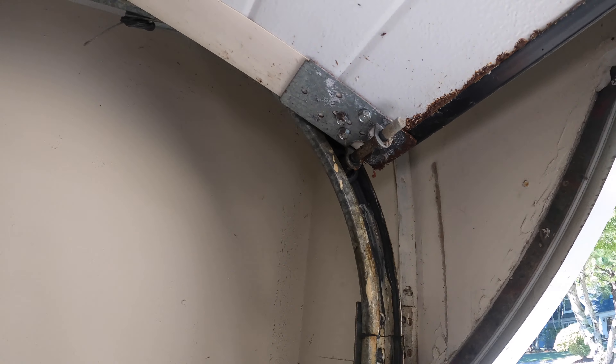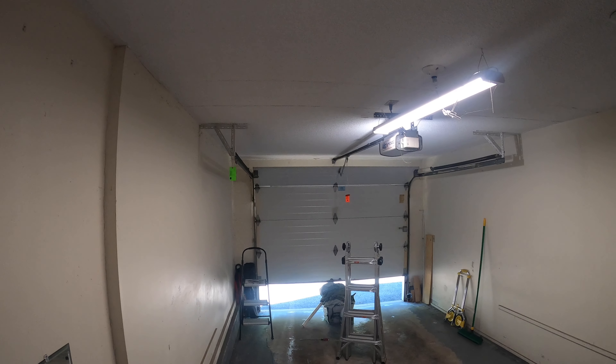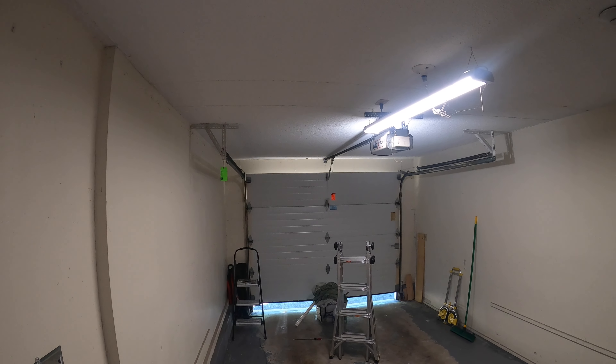I definitely recommend using these cables — they're really high quality and they work great. The garage works perfectly, as you can see. Thanks for watching.